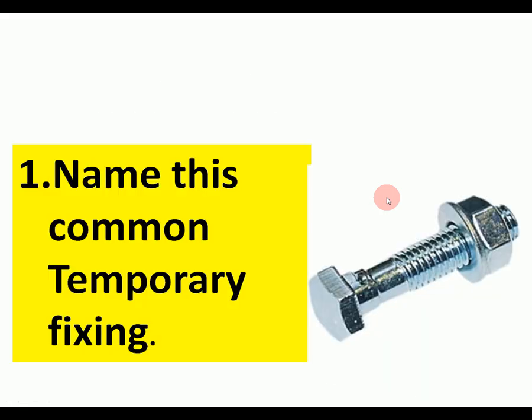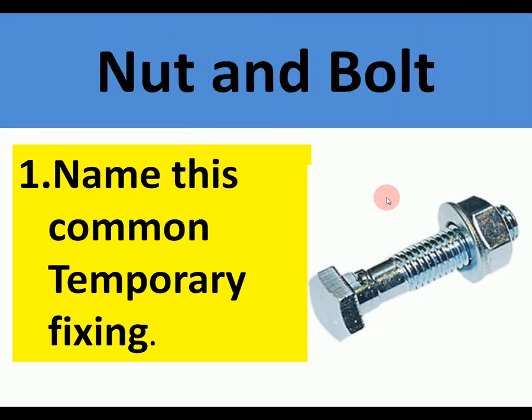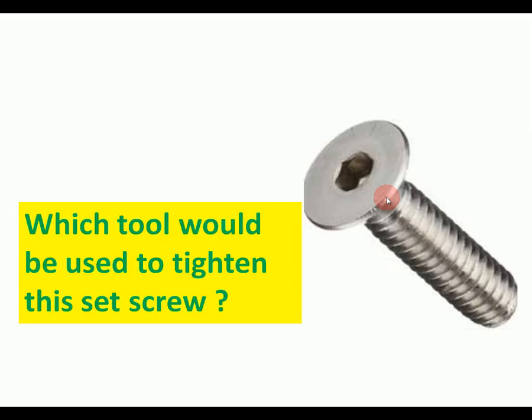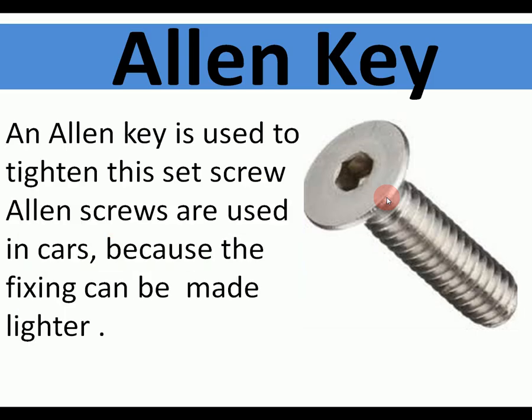Now it's test time. Name this common temporary fixing — the most common of the temporary fixings. It's a nut and bolt. Nuts and bolts are used to join metals; spring washers are used to stop them shaking loose. Which tool would be used to tighten this type of set screw? This type needs an Allen key. Allen keys are used in cars and aeroplanes because the fixing can be made lighter — instead of a bolt head, it's a lighter head.